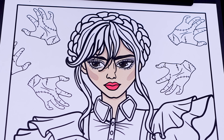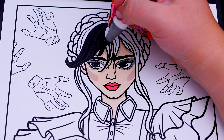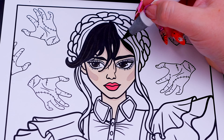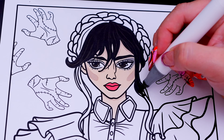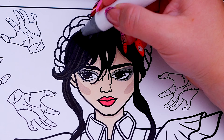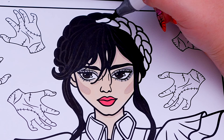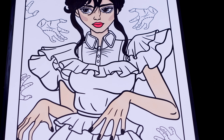Let's color in her hair black. And let's color in her dress different shades of gray and black.